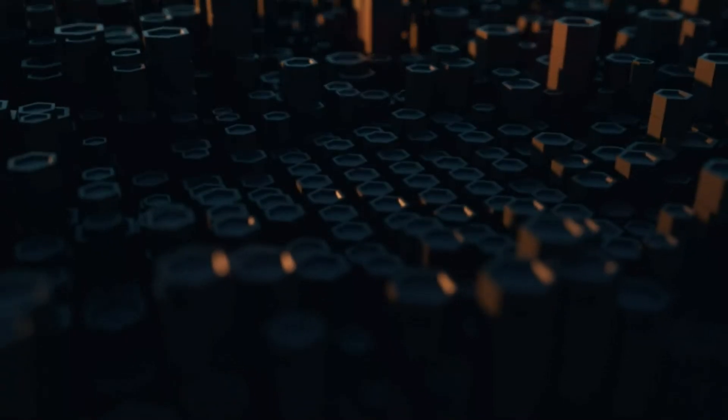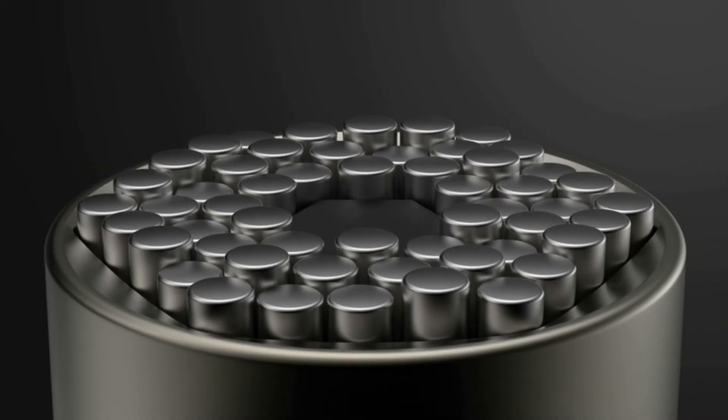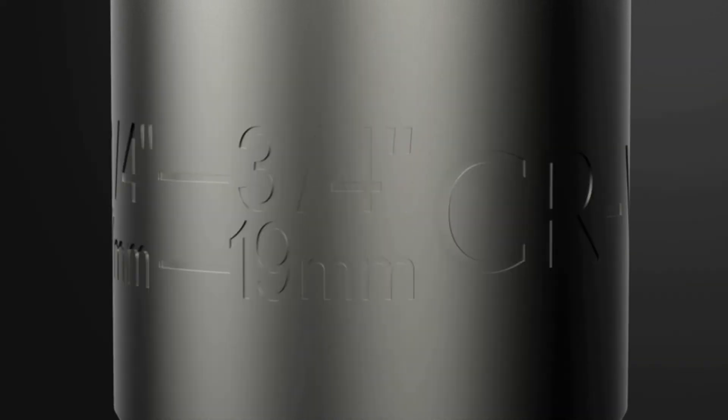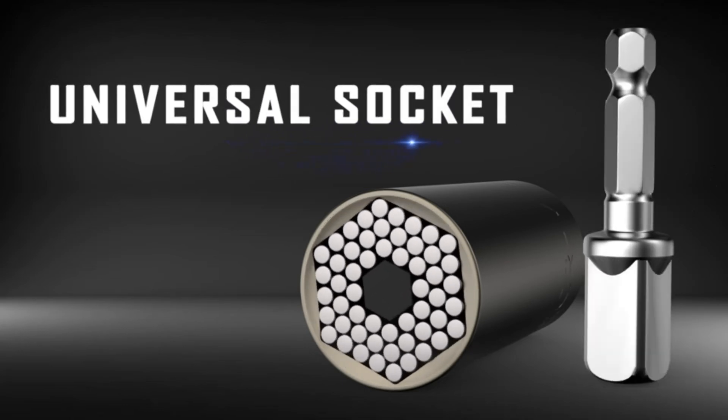Unique Christmas gifts for men — the universal socket with premium wrapping makes a cool gift as a men's white elephant gift. You can give these unique gifts to your loved ones on Christmas, Thanksgiving Day, Valentine's Day, and Father's Day. It will make them smile and they will love it.